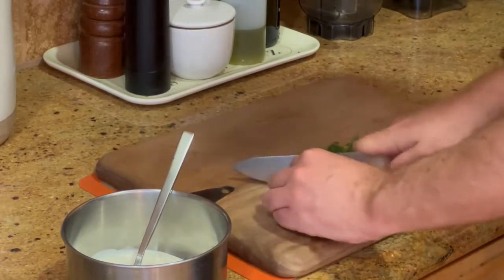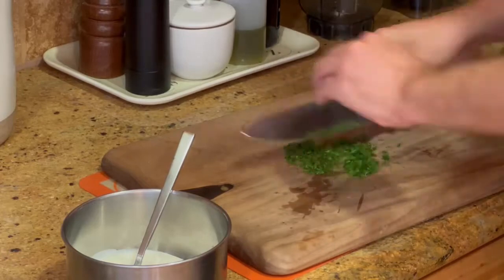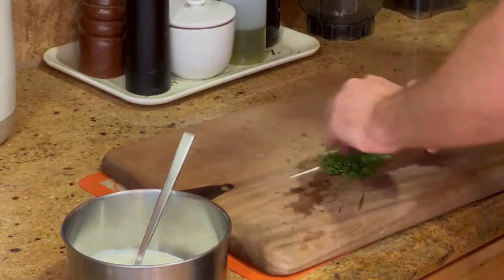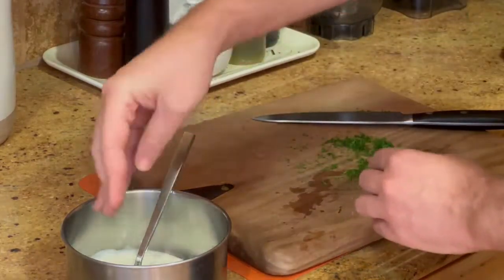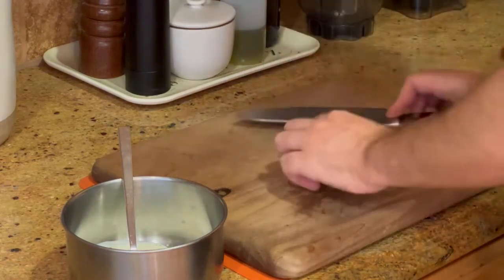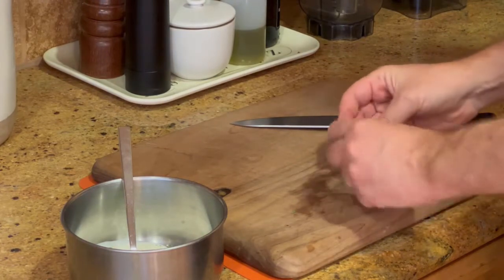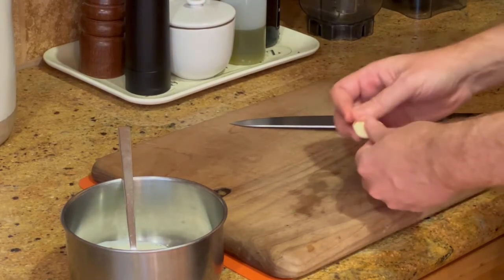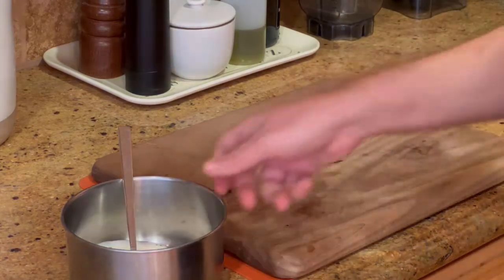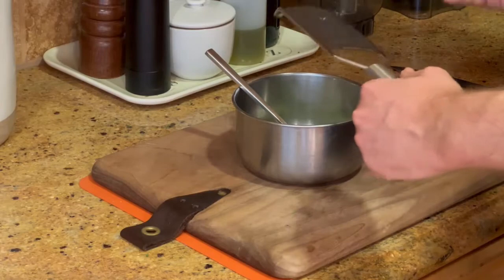Chop the remaining dill leaves pretty finely. You don't want big dill pieces — you want it nice and fine so that it really mixes in with the yogurt. After the dill we need a garlic clove. Smash it, peel it, and then take a microplane grater and grate the garlic straight into the bowl.